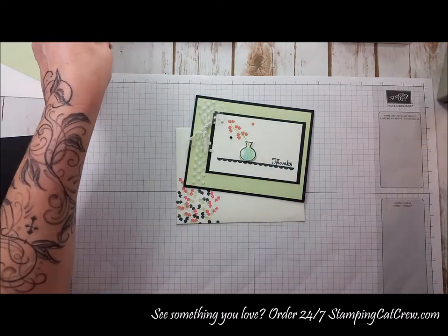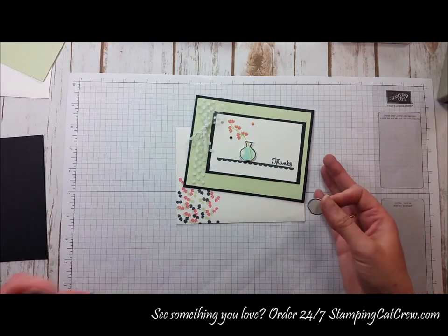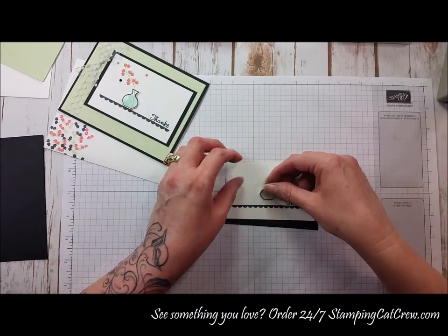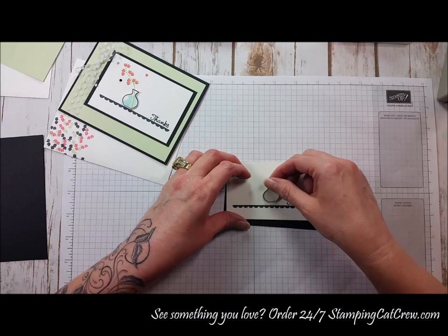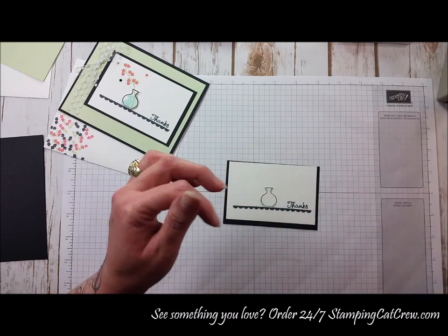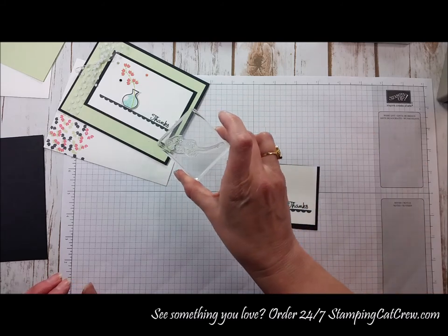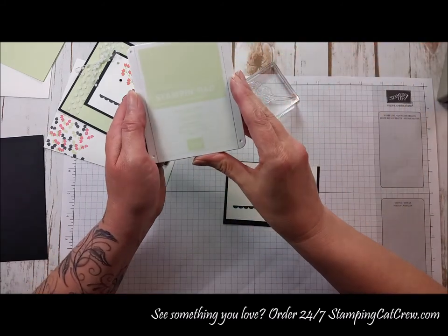Super easy — we just stamped the vase. I've actually pre-done some of the stamping and I'm going to set the base right here. I have the stems that I did here, and I'm going to do those in the new color — it's Soft Seafoam.